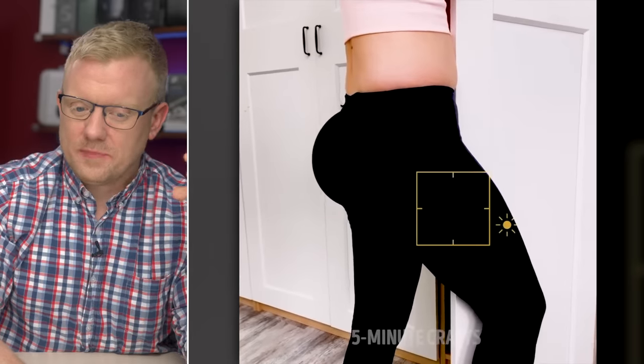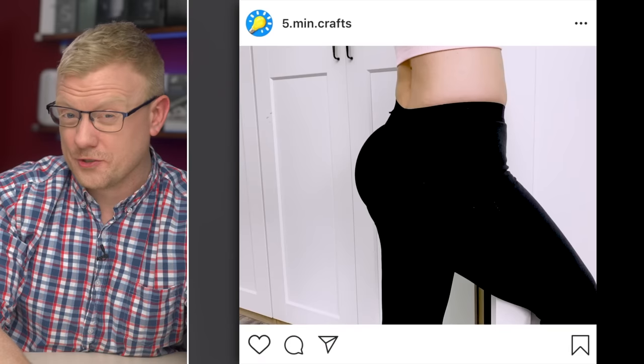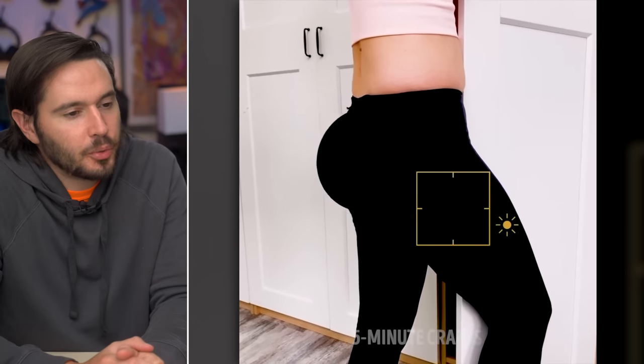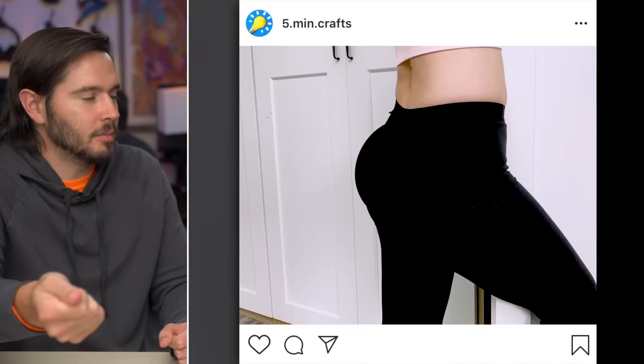This five-minute craft begins with a close-up of someone's butt — interesting start. Wanting your butt to look weird and misshapen? Here's how. It's called the pan trick. I know more people who would be interested in the de-pan trick. How is this a craft exactly? You're just taking a pan, matching it to your pants, and then somebody's hiding in the closet to make your butt look lumpy.